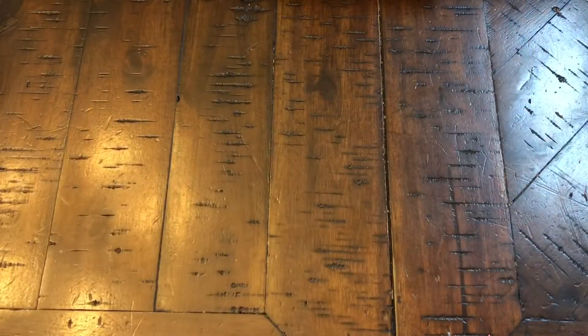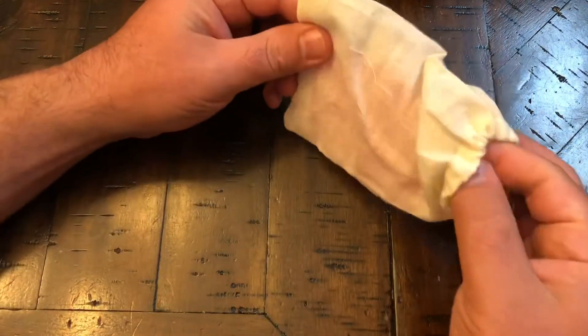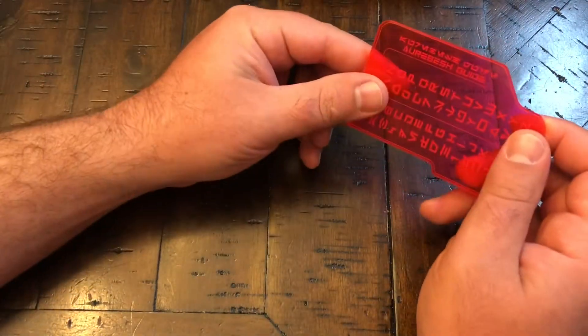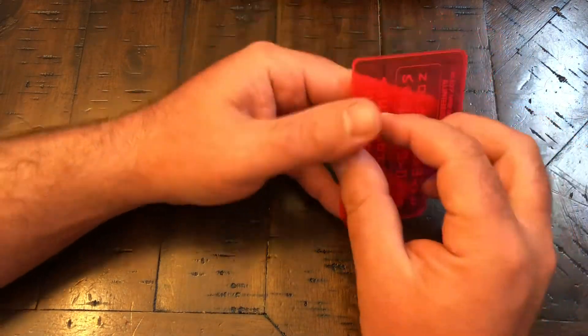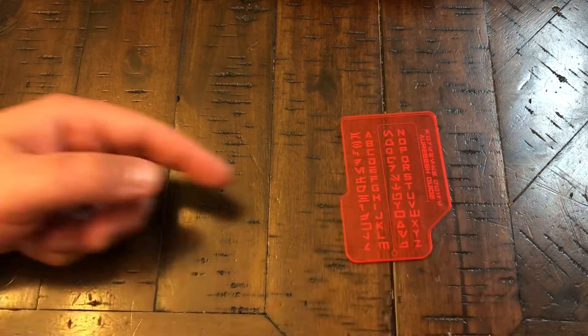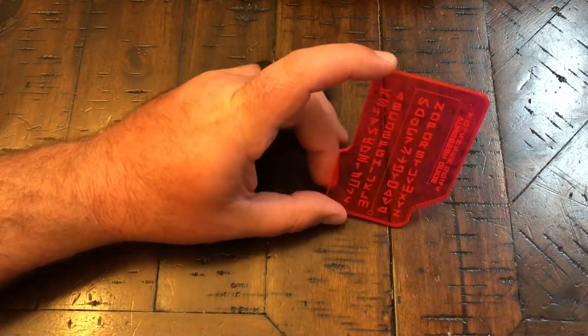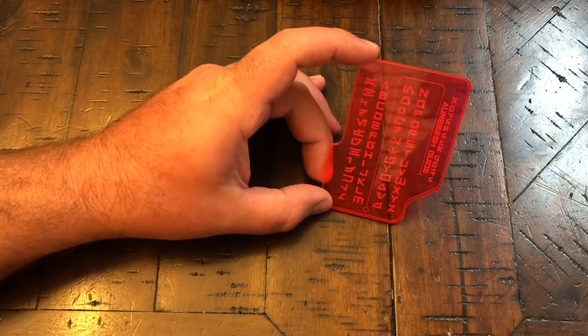I also ordered from a different seller this little pouch here, which is an Aurebesh guide. So if you're watching The Mandalorian or anything and see something pop up, other than Googling it — I think this was $7 or $8 on Etsy. It's pretty neat. It takes the regular alphabet and turns it into Aurebesh.